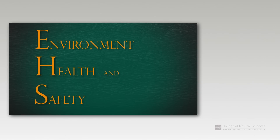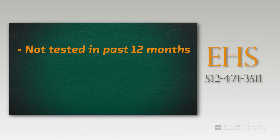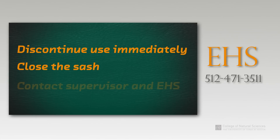EHS is responsible for testing fume hoods on campus annually. If your fume hood has not been tested within the past 12 months, if an alarm has gone off when using the hood, or if you simply suspect that your fume hood is not working properly, discontinue use immediately, close the sash, and contact your supervisor and EHS.